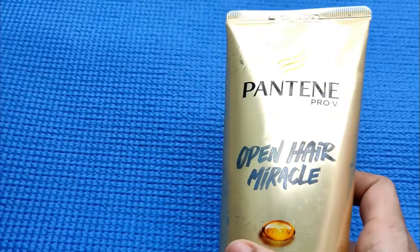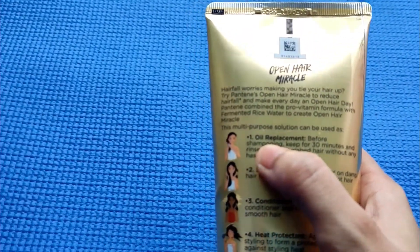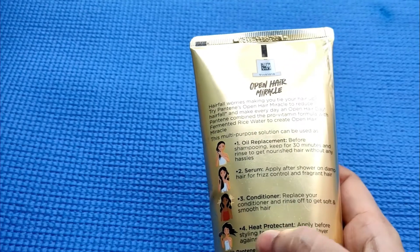It is a small package. The price is 190 for 180 ml. There are 4 types of purposes — the first, second, and third purposes are to solve hair issues. The fourth is price-related. They are effective.